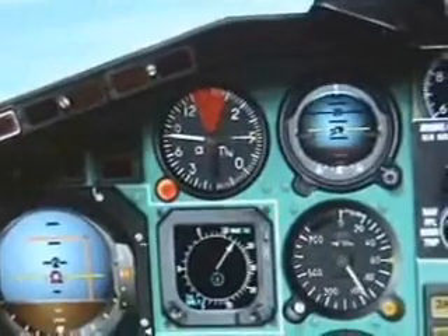Do not exceed the angle of attack. There — and you'll want your gear to come up.